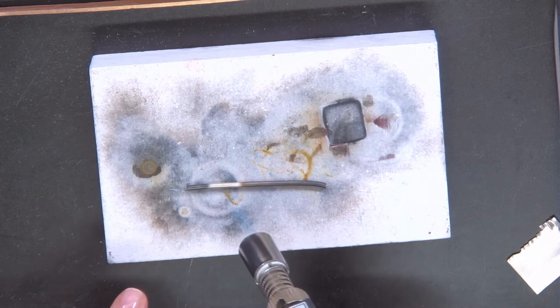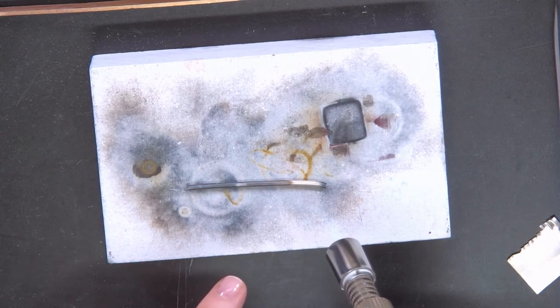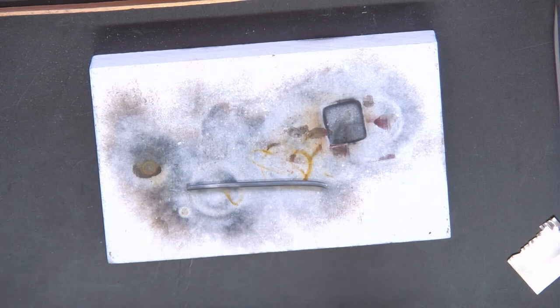At the point where you can see it moving, you start to see a slight orange glow underneath the surface of the metal — almost like a very, very light tangerine colour. Once you see that, you can take your heat away and you know that it's annealed.